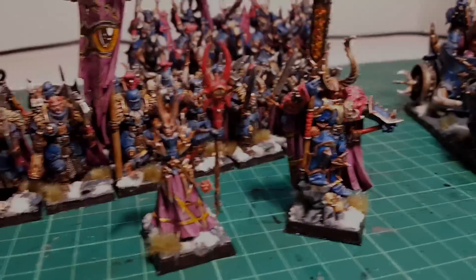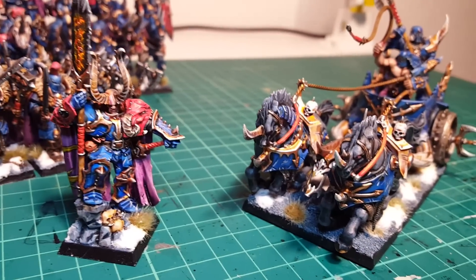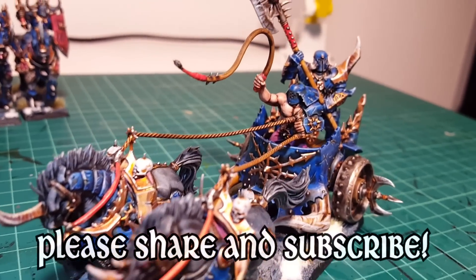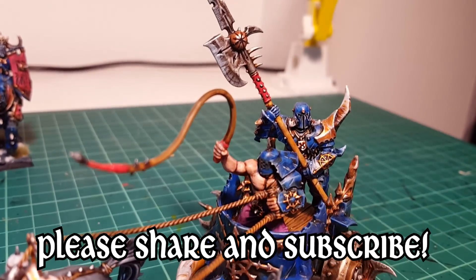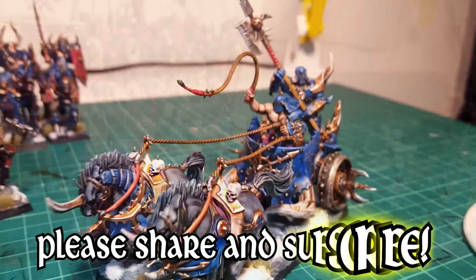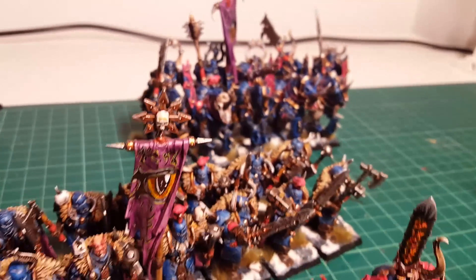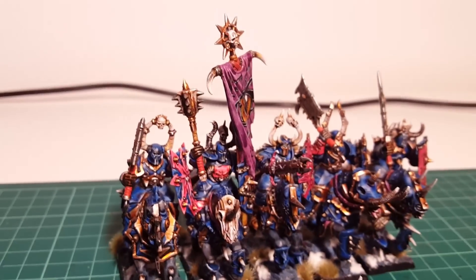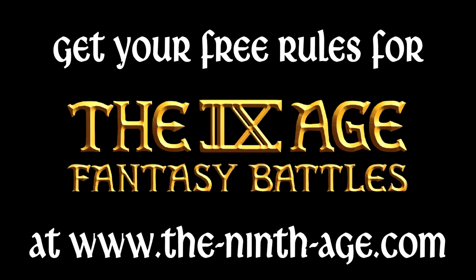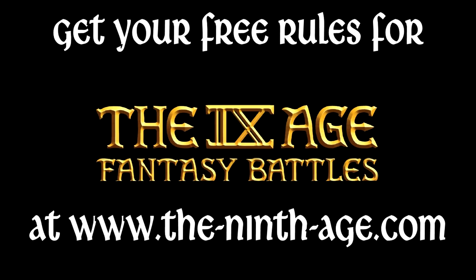Since the warriors come from a place called the wasteland — up north and cold — I decided to use some tuft and some snow to finish the bases. Thank you very much for watching my videos. I hope you enjoyed this one and you can use it for your miniatures. If you did, please give me a like — I'll appreciate that. I'm a very slow YouTuber, but please subscribe so you can see whenever I upload a new video. If you'd like to know more about the game I play with these miniatures, please visit the9thage.com. Until next time, this is Miguel, signing out. Bye!